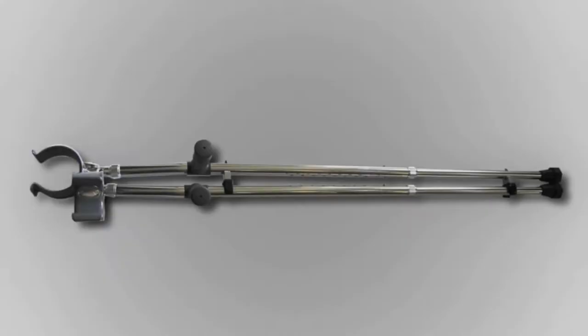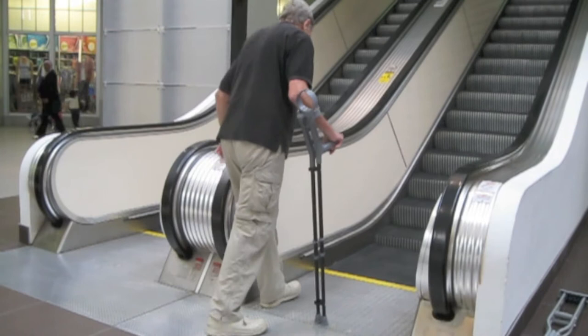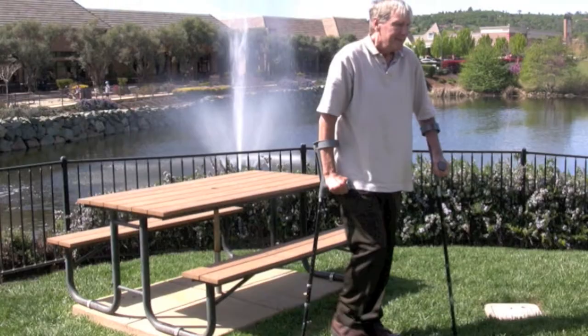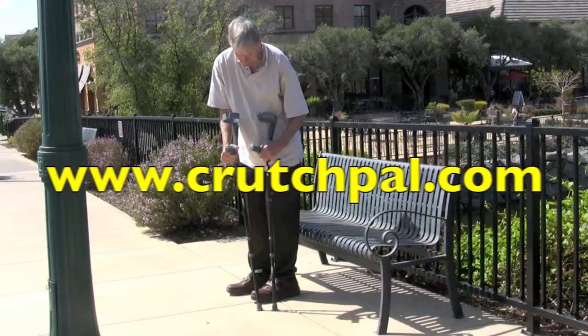And finally, adjustability — you want your crutch to fit your body, and the Crutch Pal is completely adjustable. Now go out and face the world boldly. If you'd like more information, go to www.crutchpal.com or call 408-966-4365. You'll be glad you did.